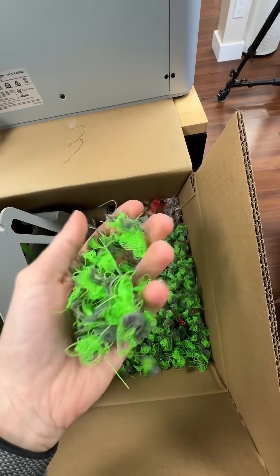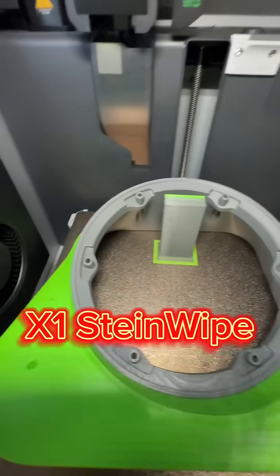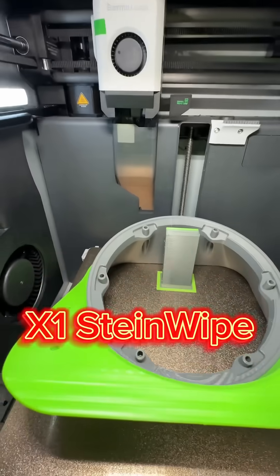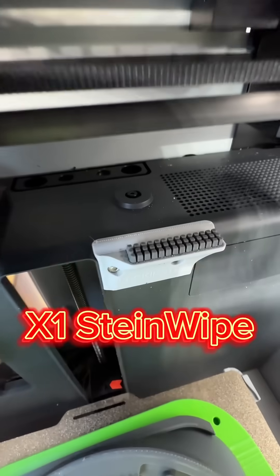This job was 800 filament changes. Let's see how Steinwipe held up. Usually with PETG you end up with purges everywhere in the build chamber, but I'm not seeing any purges anywhere, and the wiper is looking fantastic.